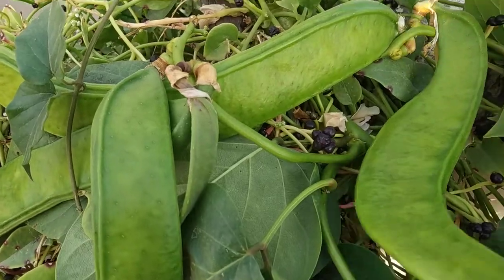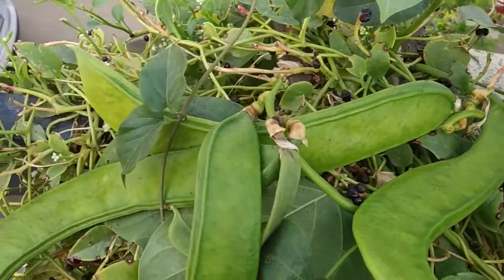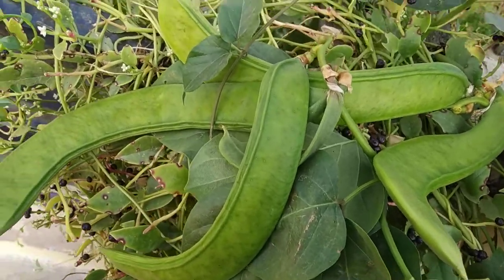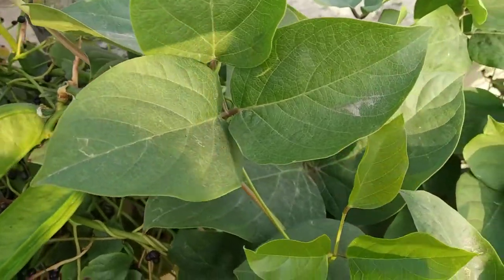This plant is found in Africa, Argentina, Asia, Australia, Brazil, China, America, India, Sri Lanka, Malaysia, Indonesia, Hawaii, and Japan.